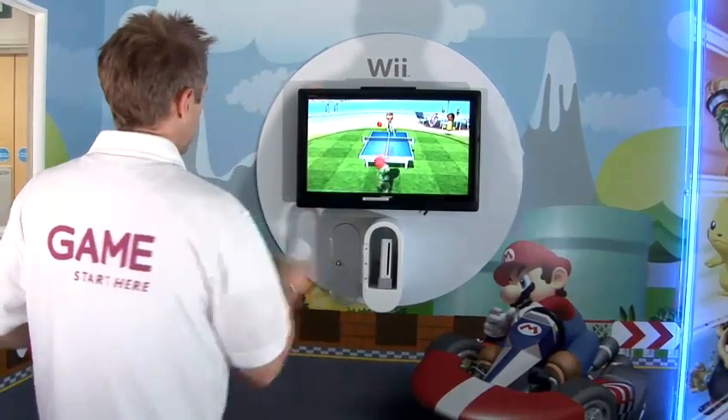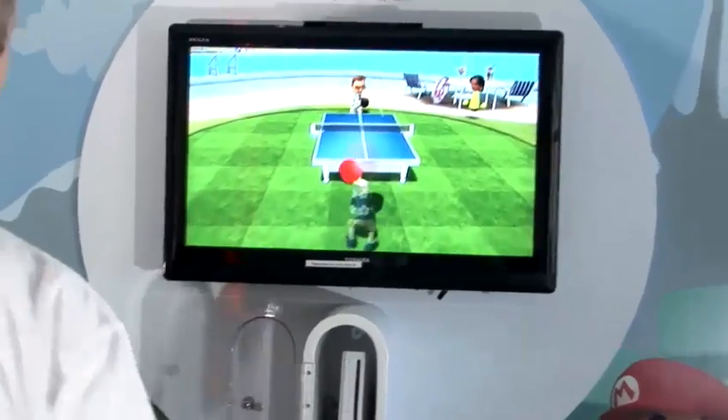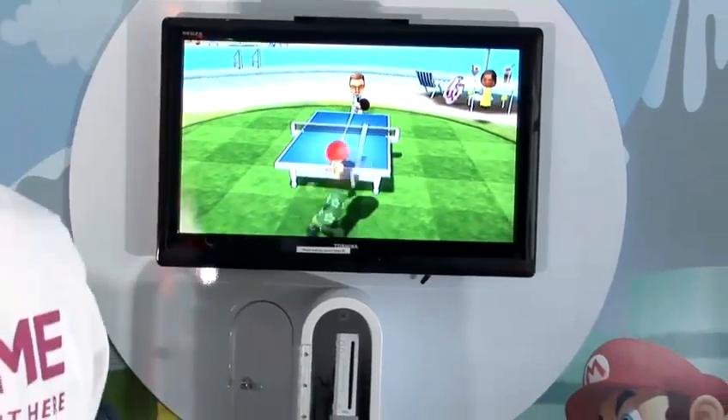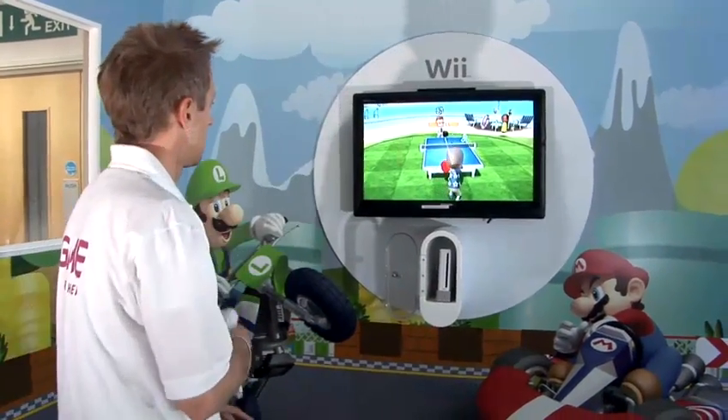With wrist motion, either upwards or down, you can place either topspin or backspin on the ball. And the harder you hit it, the harder the ball will go back to your competitor.